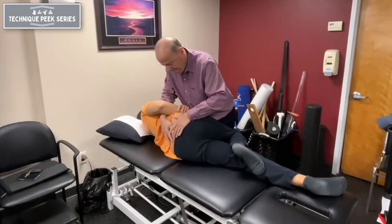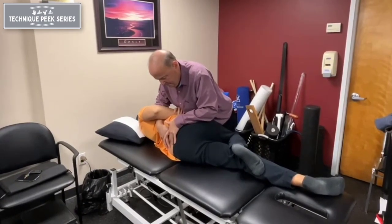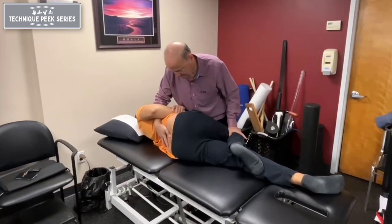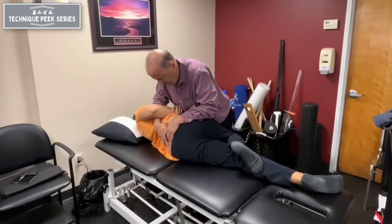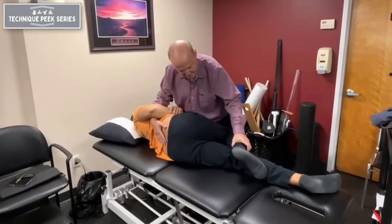Have the patient grab their hand. Move their pelvis forward. My right thumb is on the spinous process of L4. I can mobilize either through the leg to get rotation as I stabilize the L4 segment, or I can take the pelvis and rotate it forward.